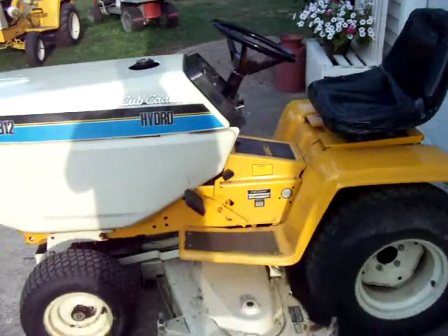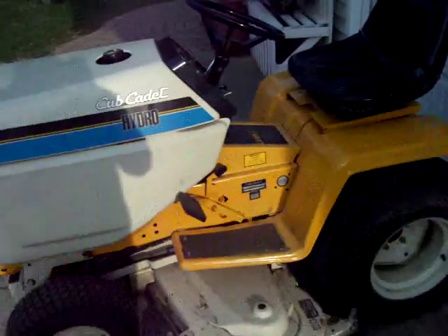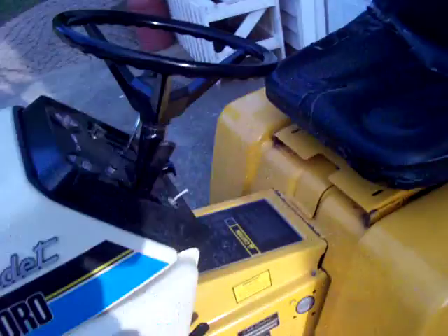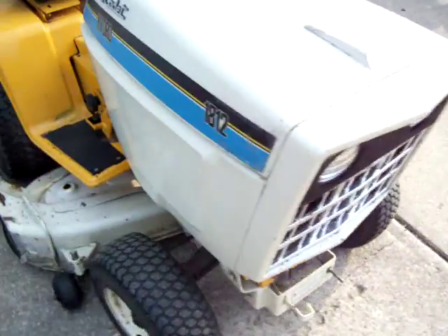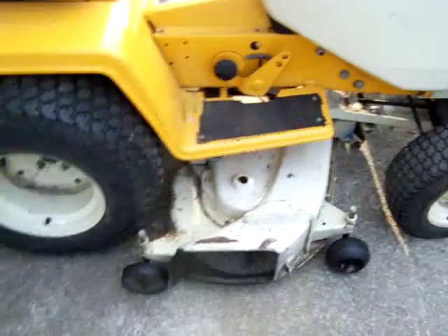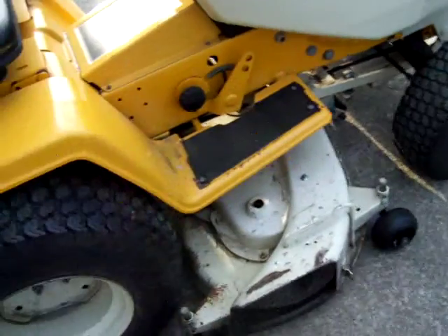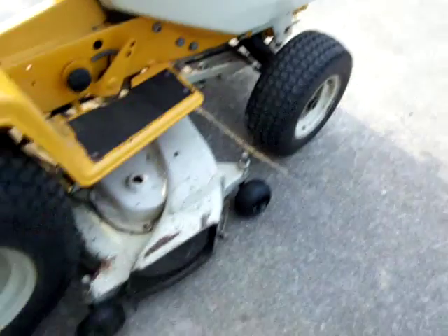Hey YouTube, hey everybody. Just wanted to show you a video of my collection of Cub Cadets. This is my 1812 Cub Cadet and the year model is 1984. Thank you Monte Carlo SS85HO for pointing out that's a model year and stuff for that. Thank you for the high vacuum deck. I never knew that because I have a three bag bagger for this tractor.